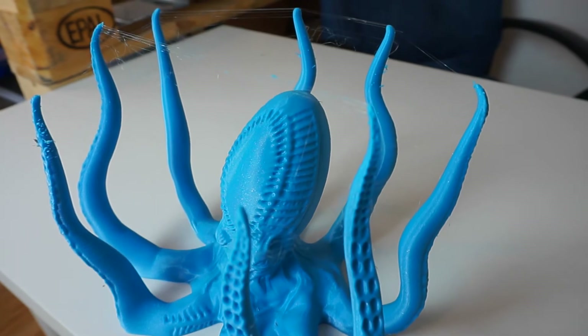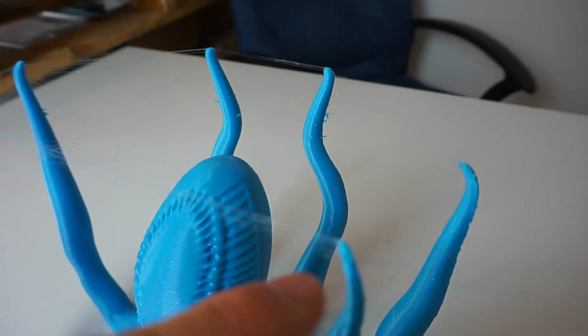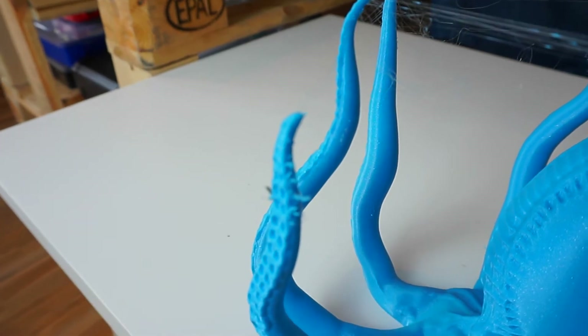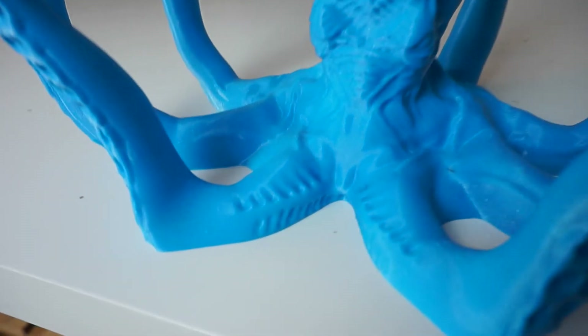So I turned down the speed just to make the printer a little bit quieter. We will have to do some cleanup on this model because there are small strings — they are pretty small — so this is a job for the exacto knife. We can clean up the model and it will be looking quite good.